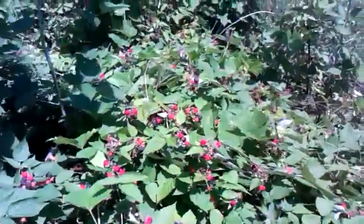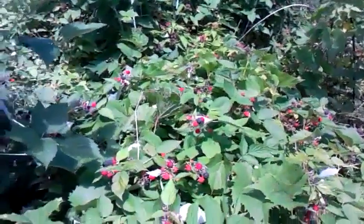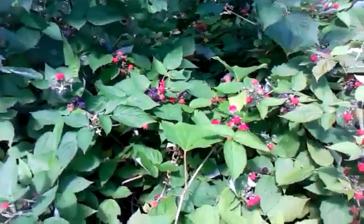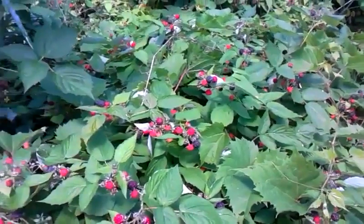Another nice thing about them is the other day I picked like two pounds of blackberries, and I got all the black ones I could see off of it. Now there's probably another two or three pounds out here.